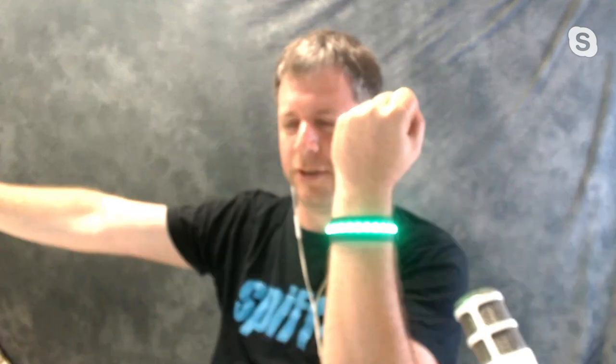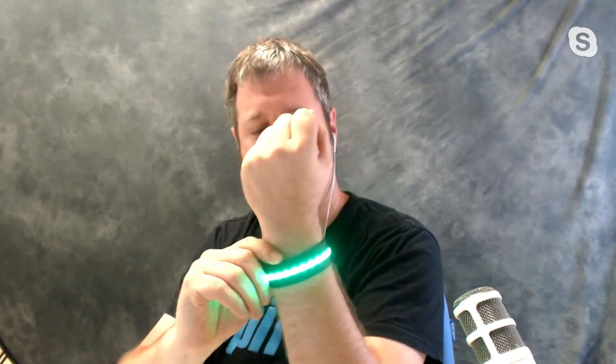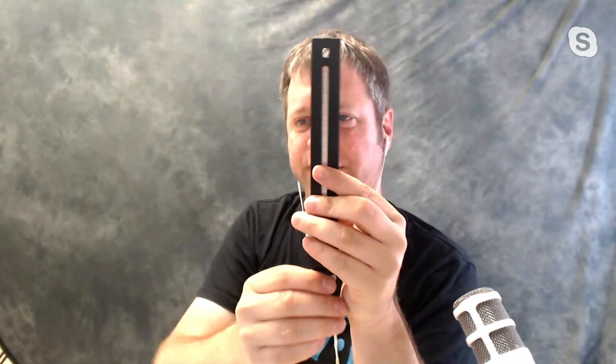The price will be roughly $50-ish — we haven't announced them yet. Mounting wise: anything round they'll slap around, so if you have a light stand you can just slap them on. They're also magnetic so they'll attach to anything metal. They're going to ship with a mount that can be connected to a tripod, a light stand, or as a hot shoe adapter — so you'll be able to place them on a camera or screw them on a tripod.